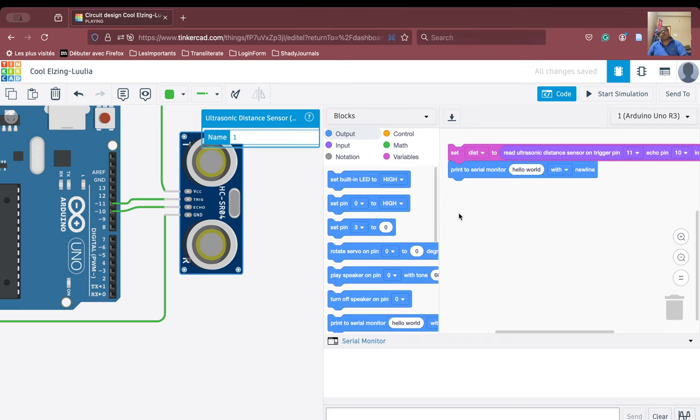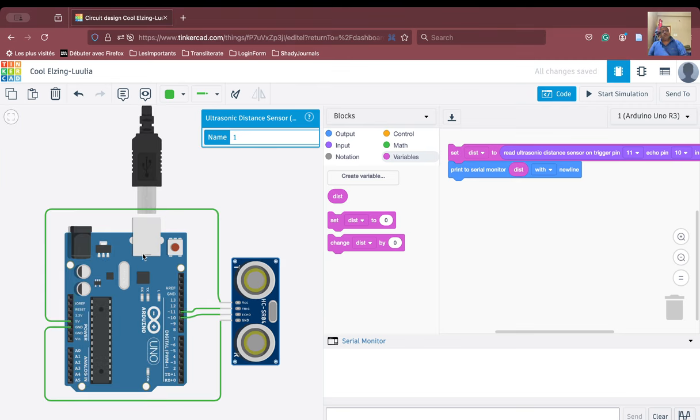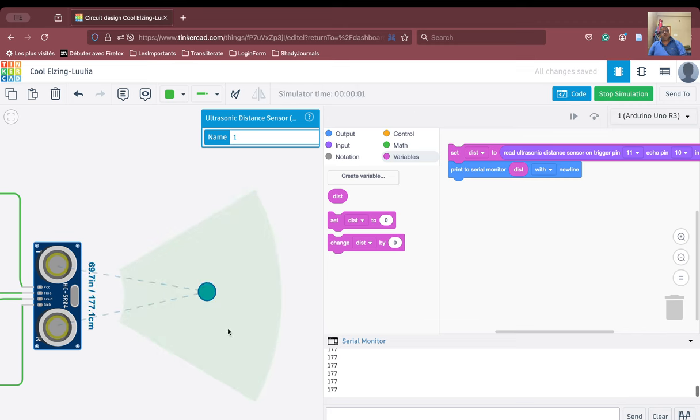The 'dist' variable is created. We set dist to the value from the ultrasonic sensor reading block. Because printing is output, we go to the output section and use 'print to serial monitor'. We pick the distance variable and print it. Running the simulation now, we can see the value 177 is being printed to the console — whatever value is shown on the monitor is printed.